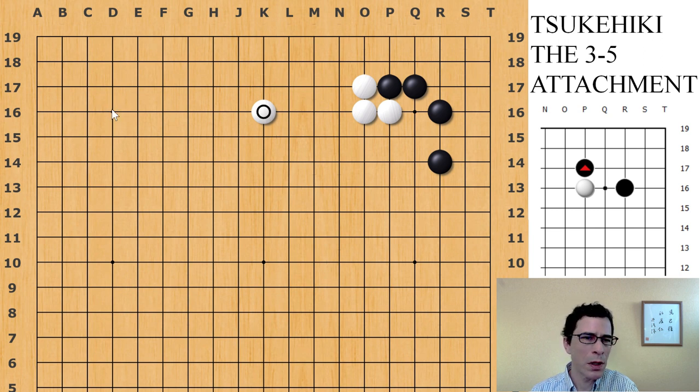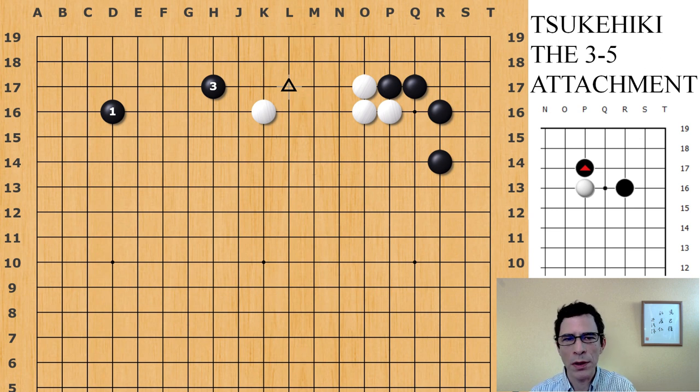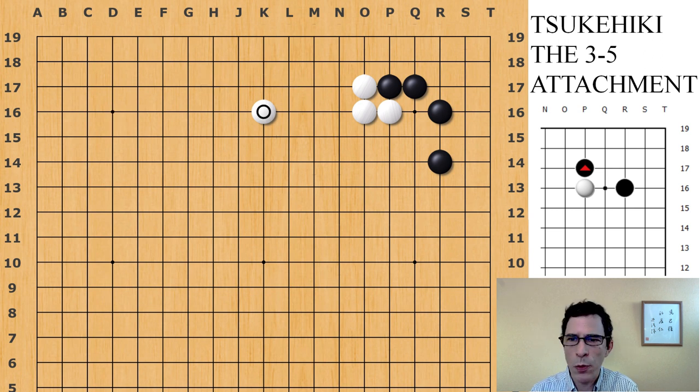Otherwise, if there's a black stone in the upper left corner, white would have just been reducing black's potential on the whole upper side. In that case, the next local move for black would be to extend here, and black will be looking at an invasion inside white's position. The next move black might be thinking of would be to play an invasion here — I'll be going into that in a separate video about invasions to white's position, with a link in the comments. Also in the case where white has played low on the third line, if there's a black stone in the upper left corner, the invasion point is here, and I'll make a video for that one too.